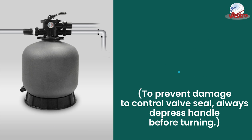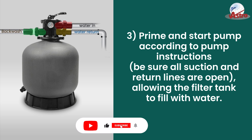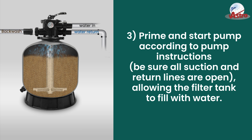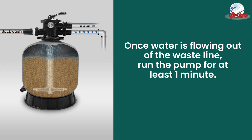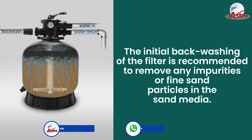Step 3: Prime and start the pump according to pump instructions. Be sure all suction and return lines are open, allowing the filter tank to fill with water. Once water is flowing out of the waste line, run the pump for at least one minute. The initial backwashing of the filter is recommended to remove any impurities or fine sand particles in the sand media.